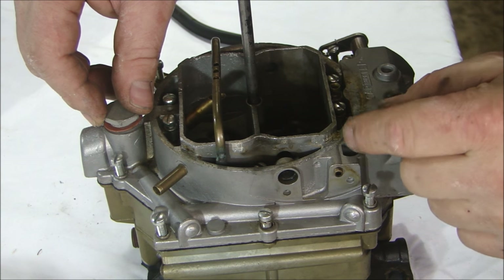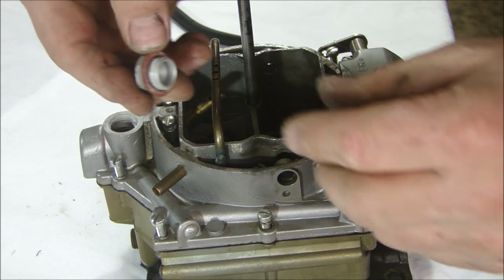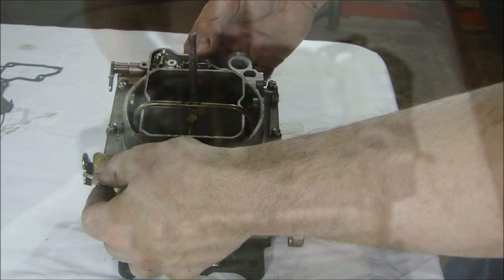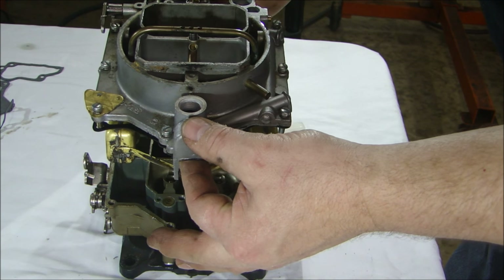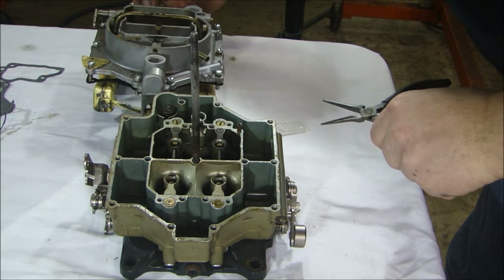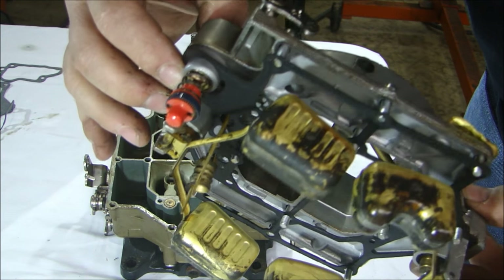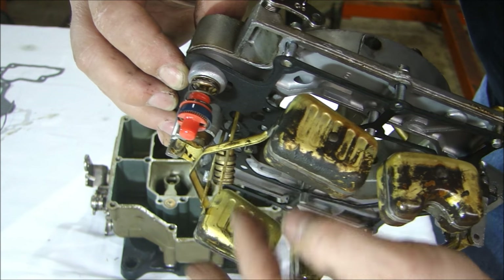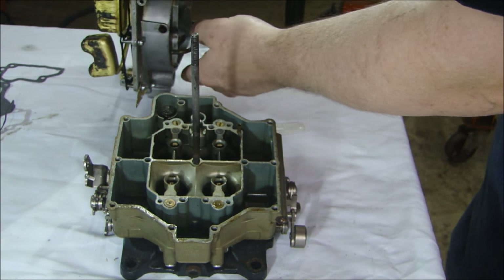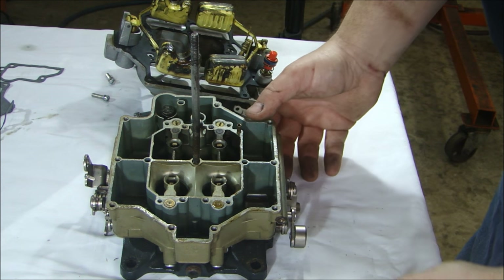Before taking the top bowl off, I'm going to take out the screen filter in the front and the plug in the back. Now I can start to work the top of the bowl off the carburetor. Once all the screws are loose, the top of the bowl assembly should lift right off. You have to be gentle with this because underneath you have your metering valves, the floats for the level inside, the needle valve — all of that has to be handled very gently. Don't let anything fall on top of that.